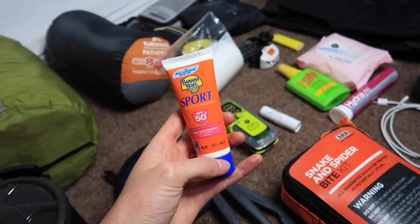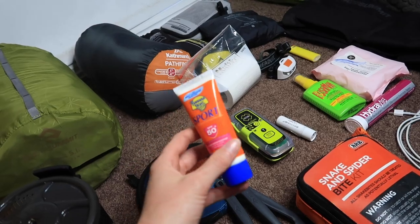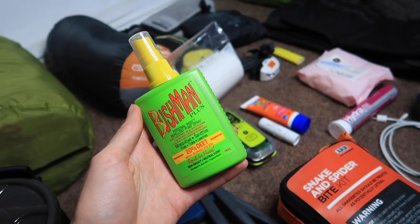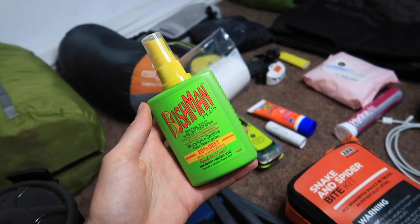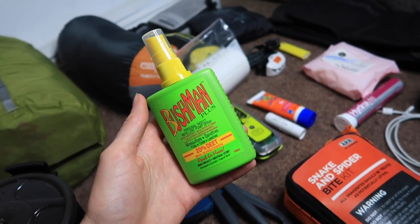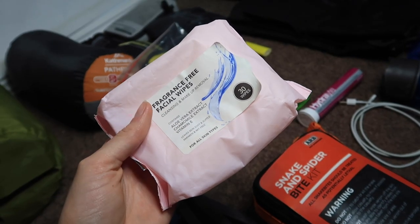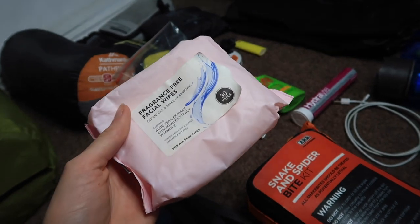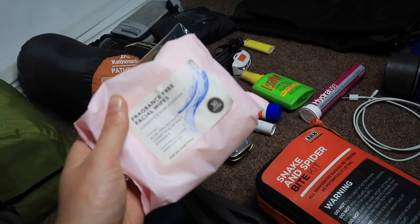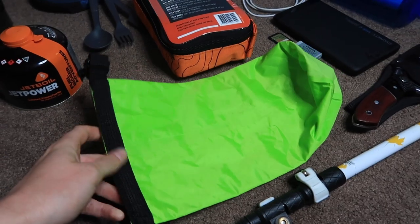Lip balm is a must — the wind and sun really dry out your lips up there, and one with SPF is ideal. Always take sunscreen too; even if you don't burn easily you should be protected. Depending on where we're going I'll sometimes take Bushman's insect repellent, but it's kind of heavy so I only bring it if needed. A packet of wipes always comes in handy — for multi-days that's basically your shower, but also great for washing your hands before meals.